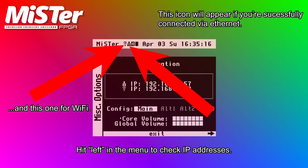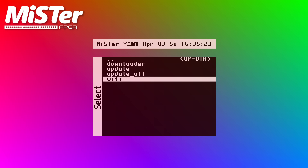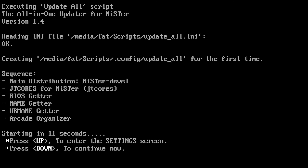Either way, once you're connected to the internet, go to the scripts directory and run Update All. The first time you run it, it'll take a long time. I'd definitely suggest going to do something else and coming back, or even just leave it overnight if you have a really slow internet connection.